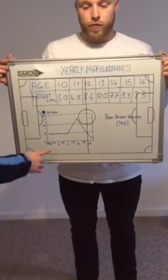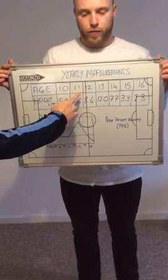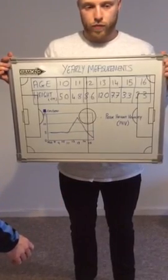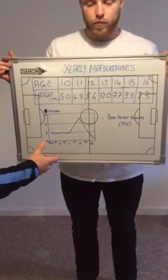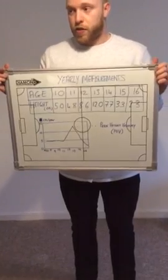As you can see on the graph, at 11 years old through 12 and 13, it starts to peak, which relates to the information showing growth before, during, and after the adolescent growth spurt. It's very important for coaches to be able to create an individualized plan to optimize the athlete's development. Thank you very much — that's how you measure peak height velocity.